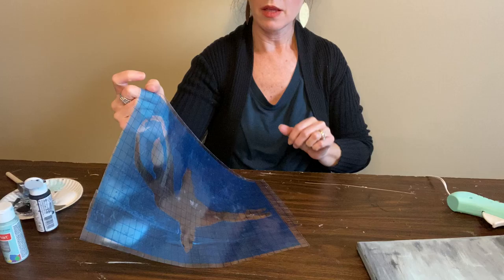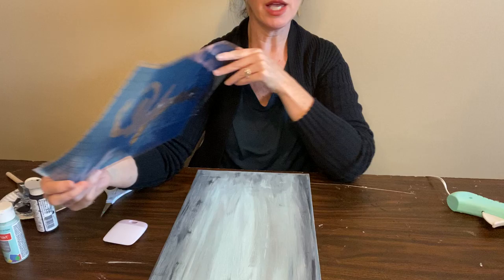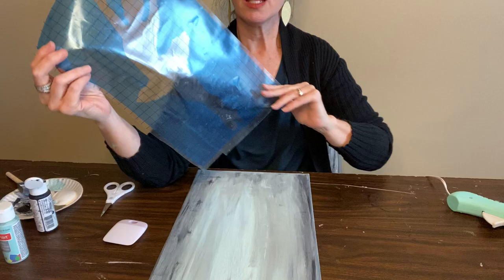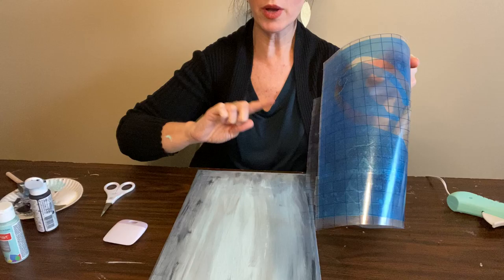Now I'm going to lay her on my painting where I want her to go. Be very careful because once you stick it down, you can't move it around — once it's stuck, it's stuck. We want it to lay very, very flat. This blue paper needs to lay very flat so that no paint bubbles up underneath our image and we get nice crisp lines all the way around as the silhouette of our dancer.